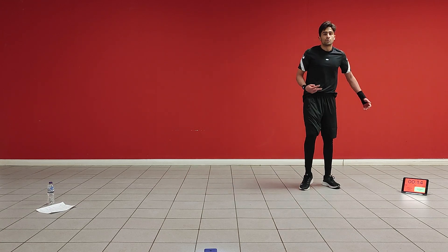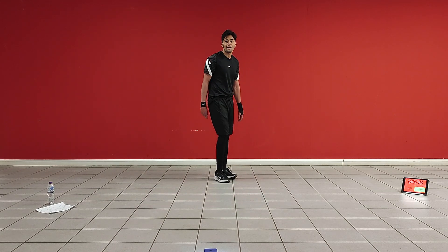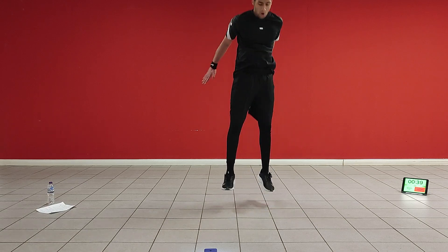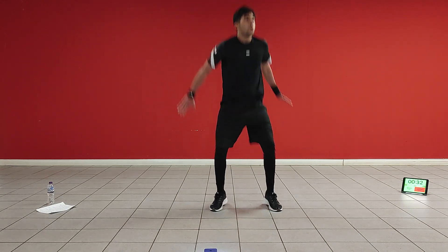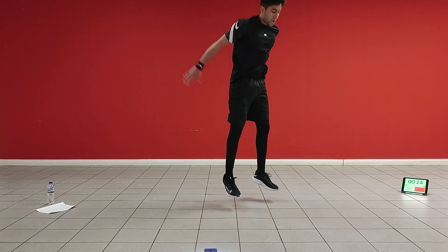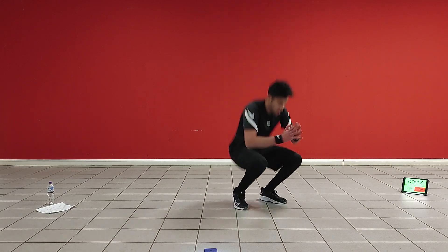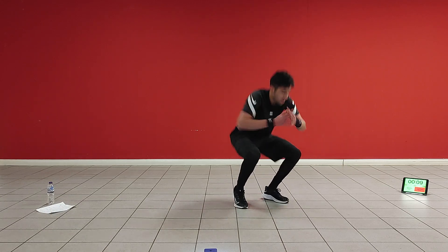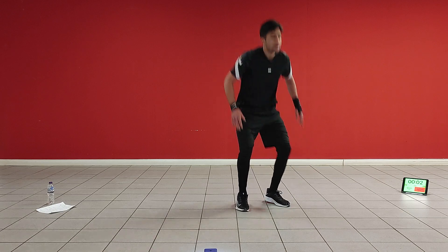Next one, we're going to do four squat jumps into two knees up to your chest. It's even harder when you're speaking, I'm telling you. Four squat jumps, then two knees up. 20 seconds. 10 more seconds, come on! Nice job.